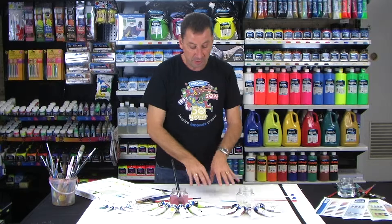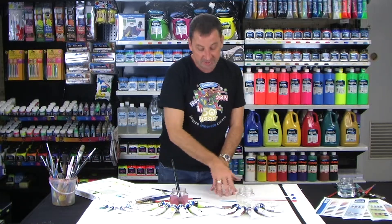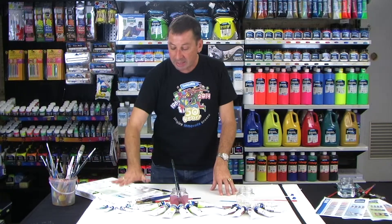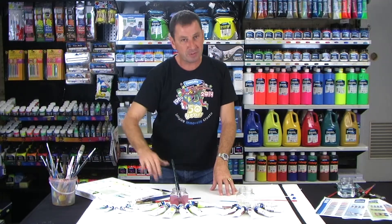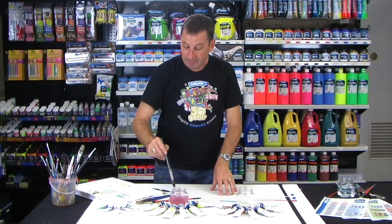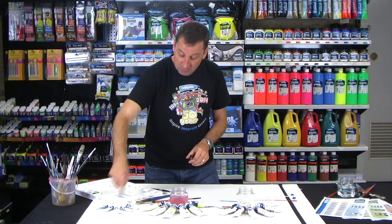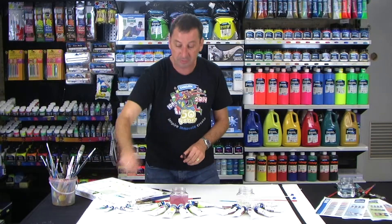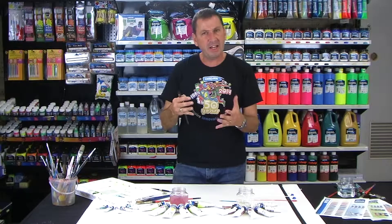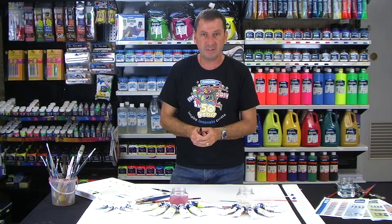So for watercolours: we use paper, we use a soft brush, we use water to tint it down or to thin it, and we can leave it on our palette because it's re-wettable. We clean it up in water. Don't forget the colours on the outside of the tube are actual pieces of the paint — this is paint from the tube — so you're not going to get any colour changes from a colour card to the actual paint that's in there.